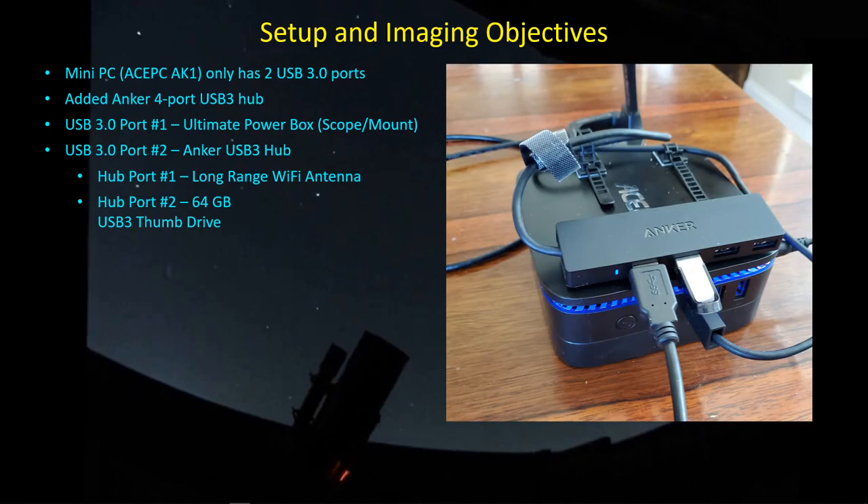So this is the setup I went with. It's my Ace PC AK-1 — don't buy this PC, it only has two USB 3 ports. I went ahead and bought an Anker USB 3 hub, and I use that to plug in the external Wi-Fi antenna and a 64 gigabyte thumb drive for easy data portability after the imaging session. On the main unit, I've got the hub plugged into one of the USB 3 ports, and the Ultimate Power Box coming down from the telescope plugs into the second USB 3 port.